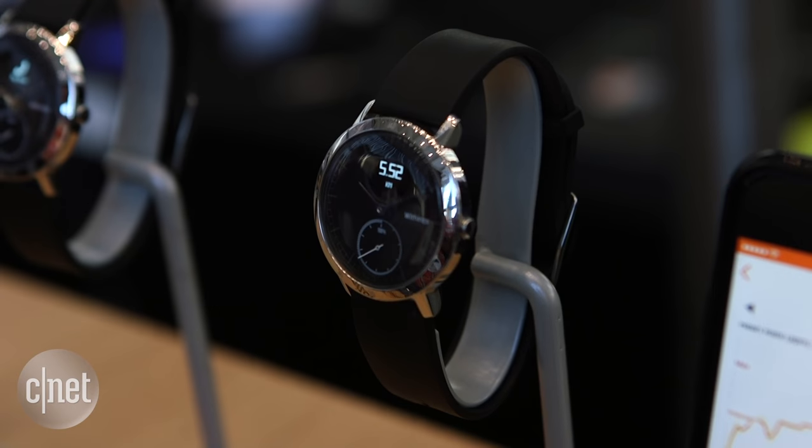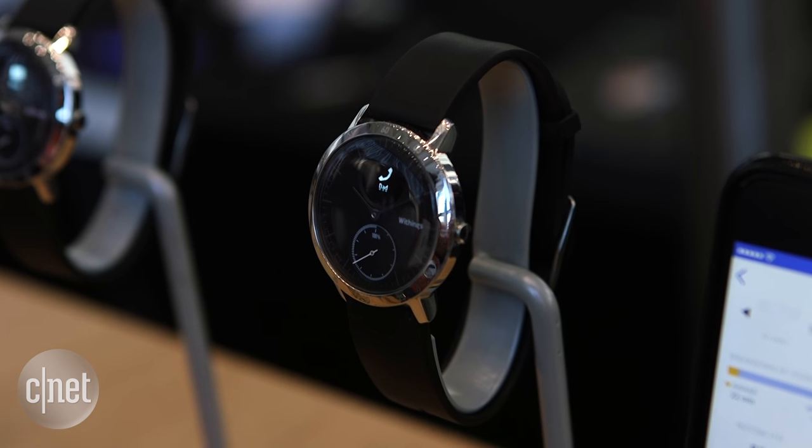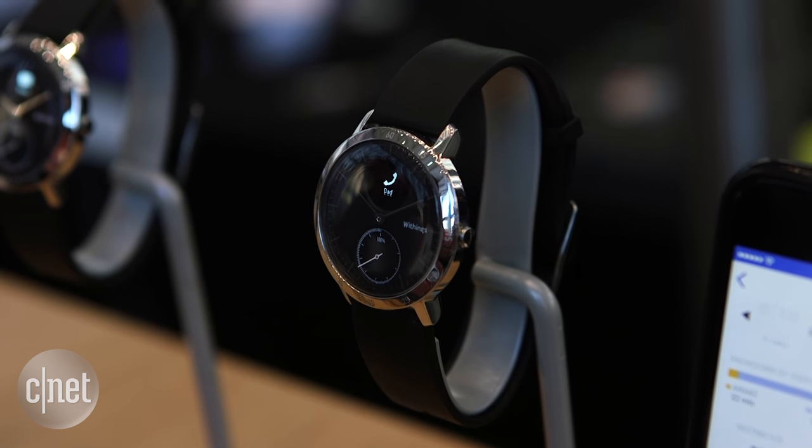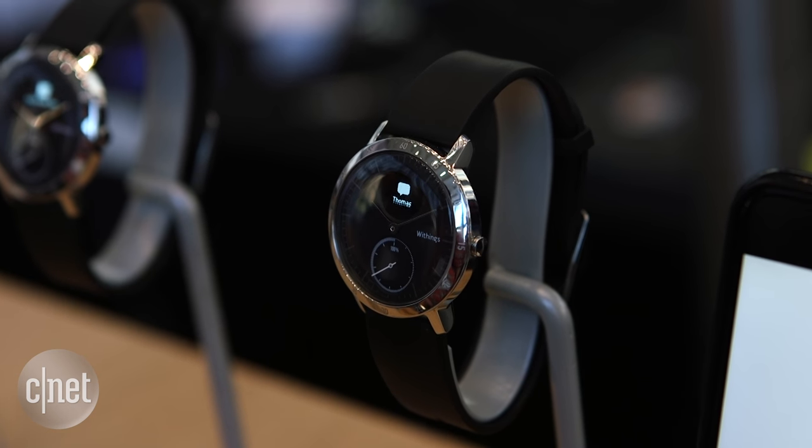It's water resistant too, so you should be all right if you take this swimming. What I think is really interesting is the design, because it's just a very simple, fairly elegant analog watch, and that's something that has been really tough to do with smartwatches.